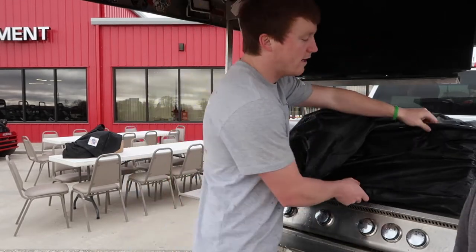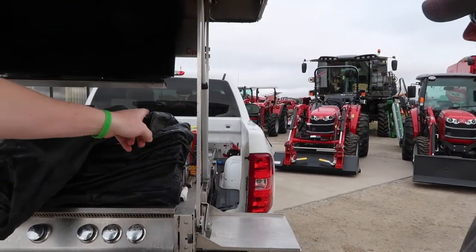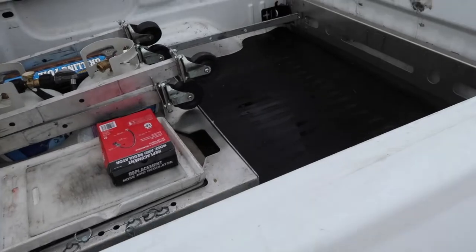The mount for the truck is back there. If you can see down that line — the mount doesn't actually bolt into the truck. It just locks into the eye brackets of the truck.